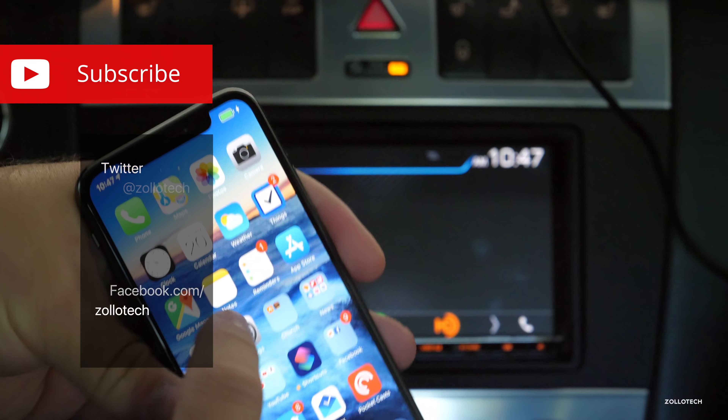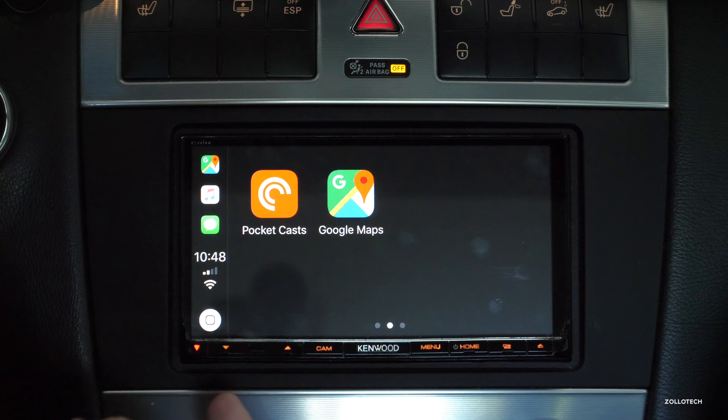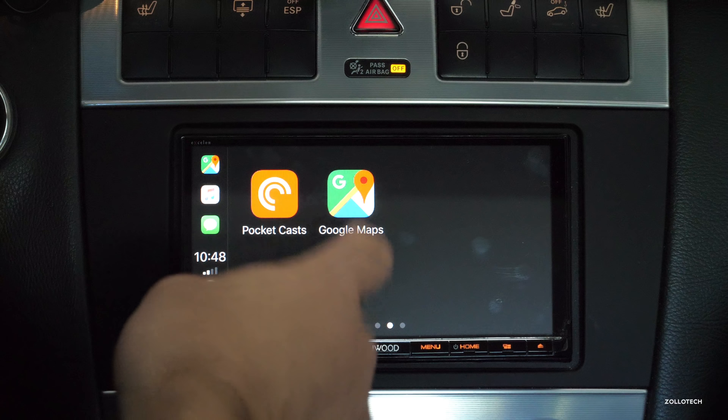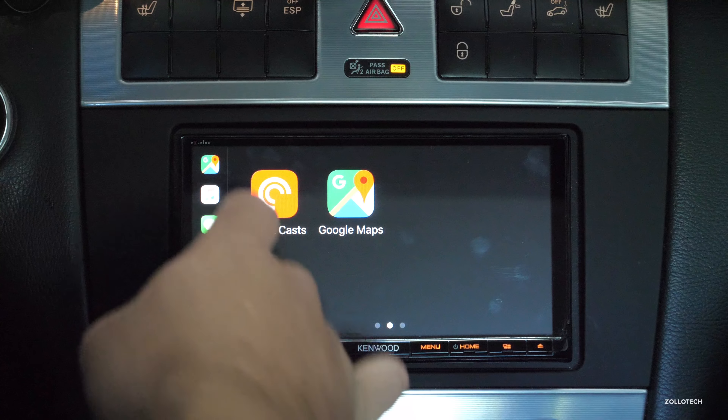It says CarPlay. Here's the CarPlay interface — if you haven't seen it before, you've got your quick apps on the side, recently used, and then you can just swipe to whatever you need. You can go to Google Maps of course and then go into whatever you'd like.